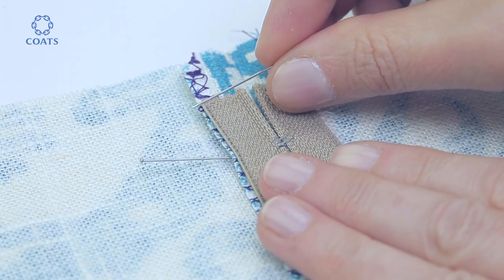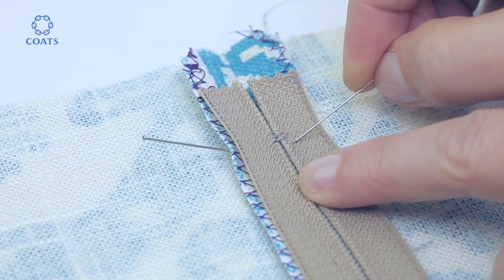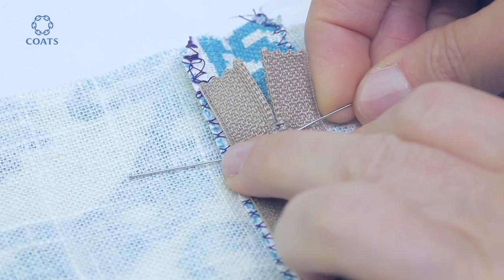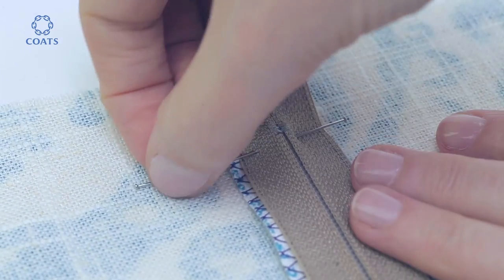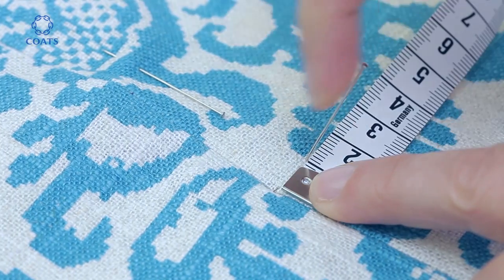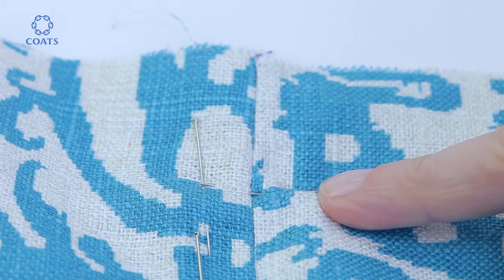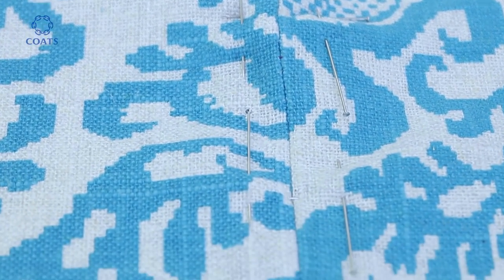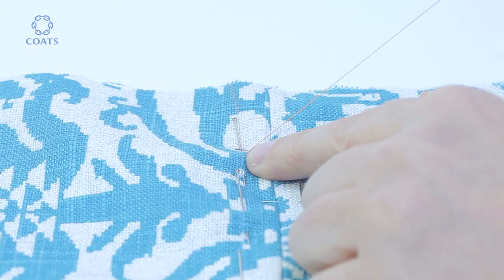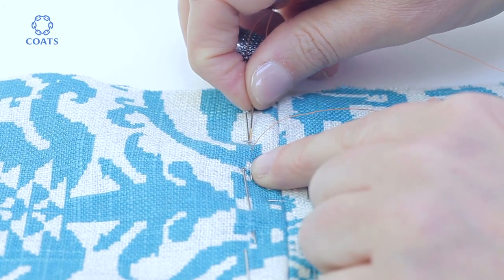Lay the zip in position and pin the stop point. Pin through all the layers and remove the marking pin. It's helpful to use your measuring tape to keep the width consistent and pin all the way on both sides. Tack the zip in position with a contrasting thread — hand tacking is the best way at this stage.